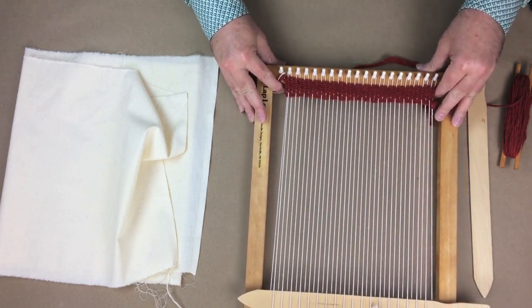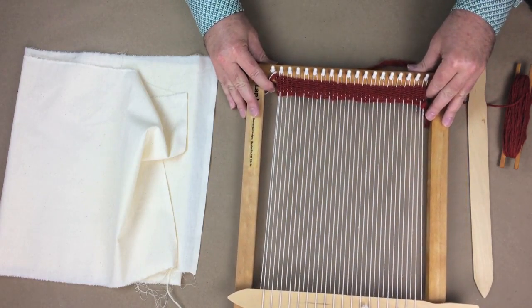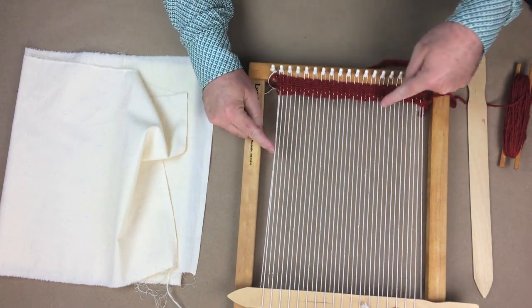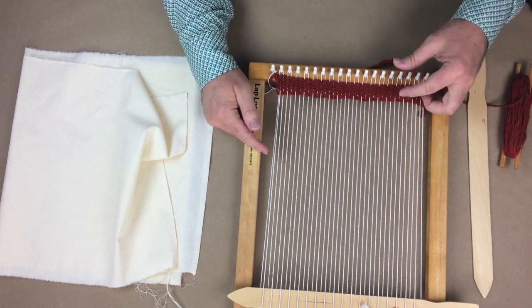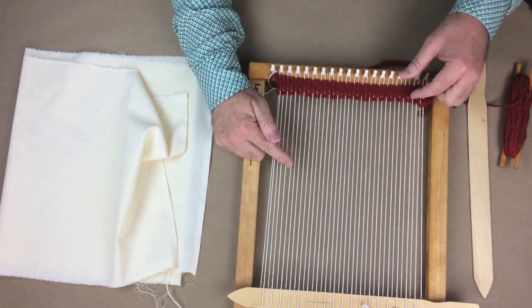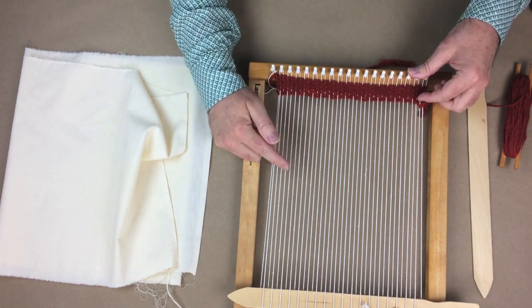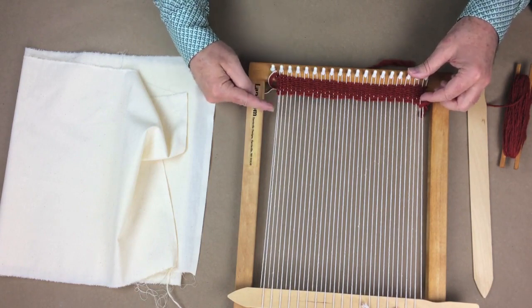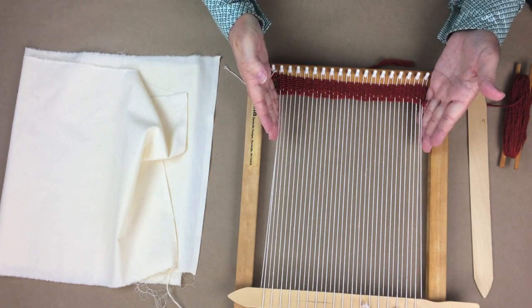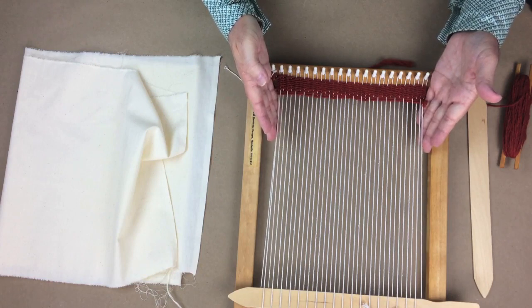Now we have a few of the properties of all fabric that you're going to need to understand: the straight grain and the cross grain. In the industry, the straight grain is known as the warp, and the cross grain is known as the weft. On each of the sides of the fabric you will have the selvedge, and the selvedge edges are defined as self-finished edges, which all fabric will have.